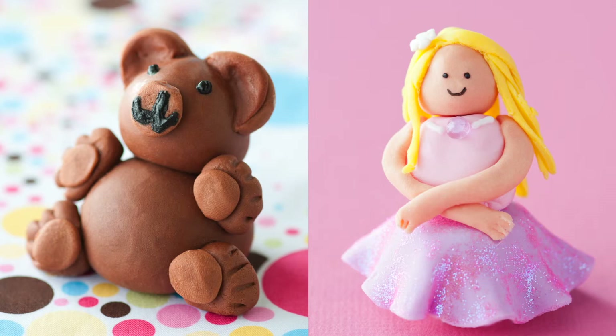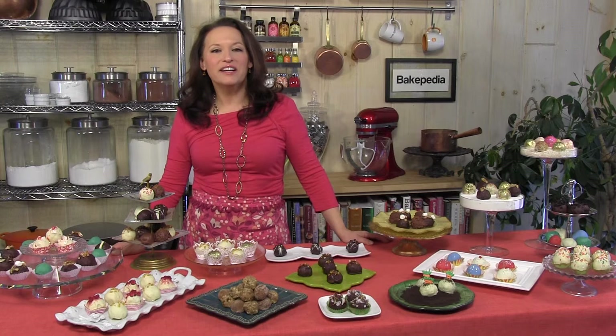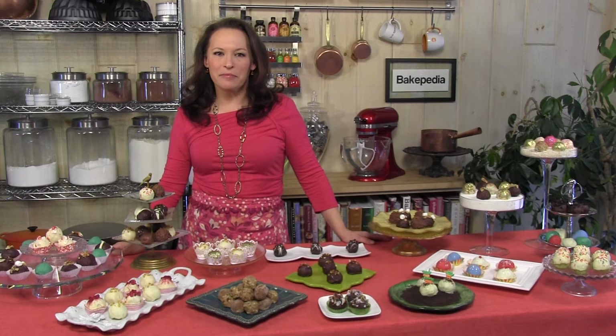I know you'll enjoy baking from the book, and I look forward to hearing about your cake ball creations. The highest quality ingredients will give you the best possible results, and that's why I use Valrhona chocolate for my cake balls. Visit me at DayDayWilson.com for more baking and cake ball information. Send me pictures of your cake balls — maybe I'll put them up on the site. Enjoy the book. Good luck. Thank you.